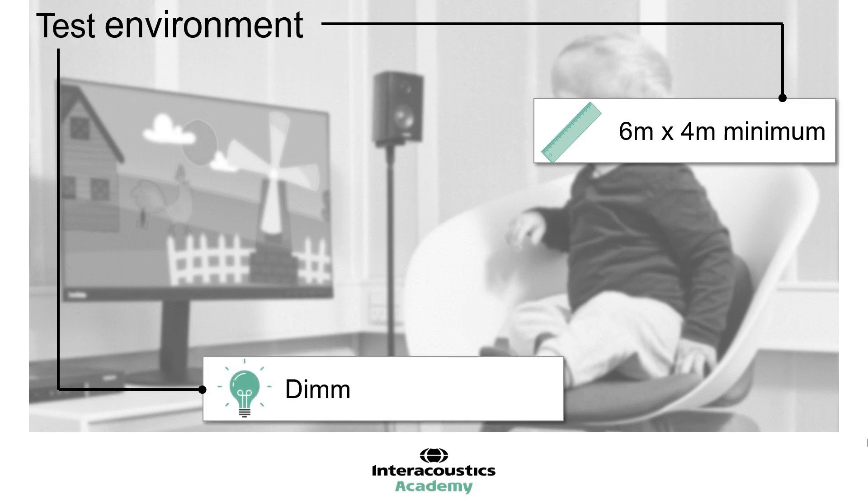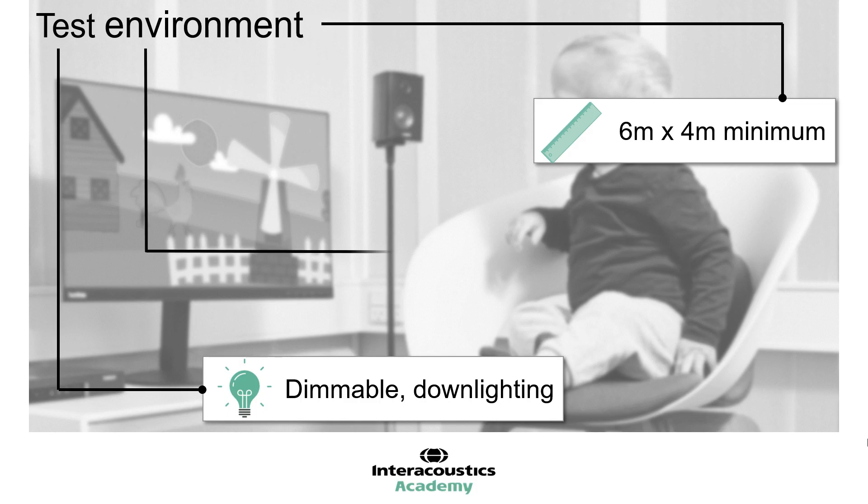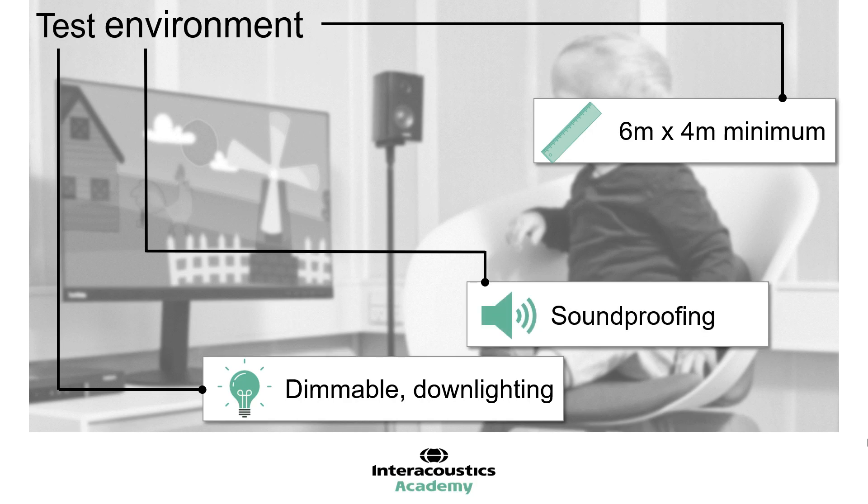Flexible lighting is important in order to be adjustable in case additional illumination of the visual reinforcers is required, and to assist in testing of children with visual impairments. Down lighting is recommended to avoid casting distracting shadows. The testing room should have adequate soundproofing in order to facilitate sound field testing. Distracting environmental sounds should be removed. Suggestions include using a soft, wipeable covering to the table, toys which make minimal noise, and any computers within the testing room should be fitted with silent fans. It is also advisable to request accompanying family members are kept to a minimum, particularly any siblings who may make noise and be distracting.